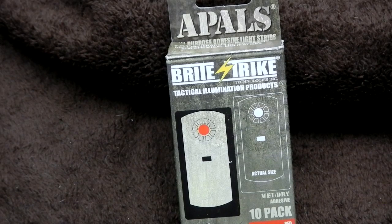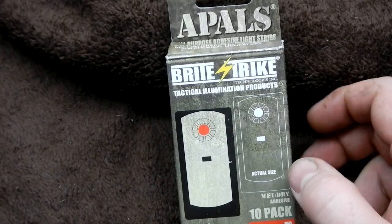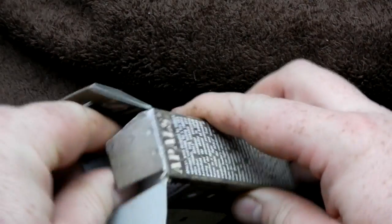Hey guys, I want to show you a cool product. It's called the A-Pals from Brightstrike, and they come in a 10-pack. We'll get to that in a second. They're sort of the next generation glow stick, if you will.